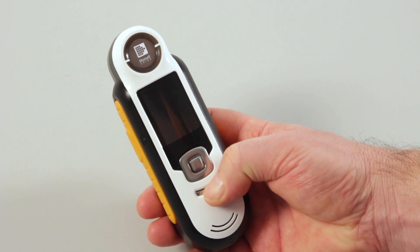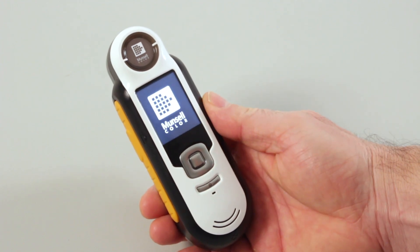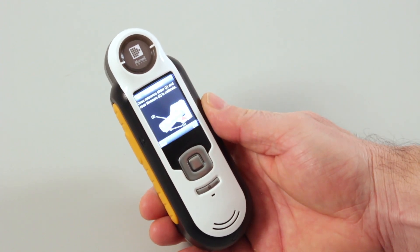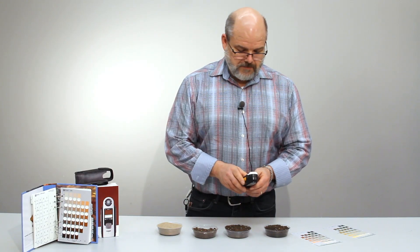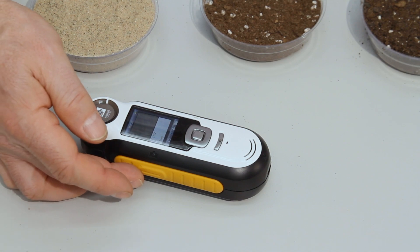First thing we would do is turn it on, and then we would go through and do our calibration of the device — sliding the calibration up, press click, and the button is right on the side to trigger it.